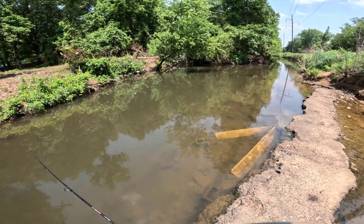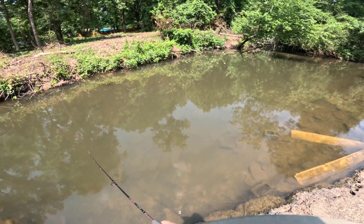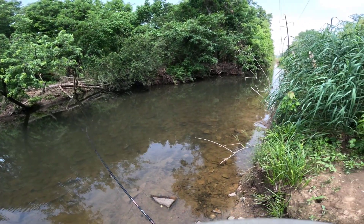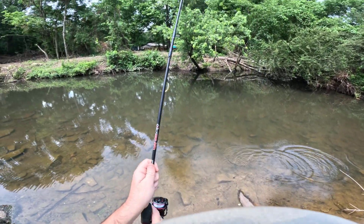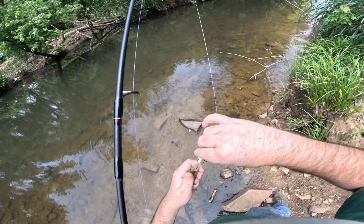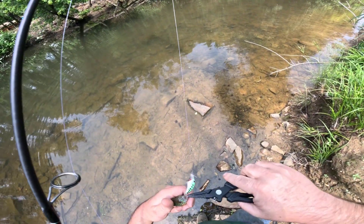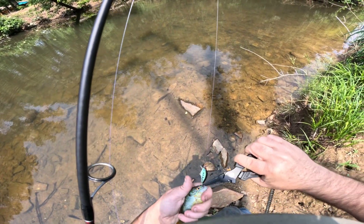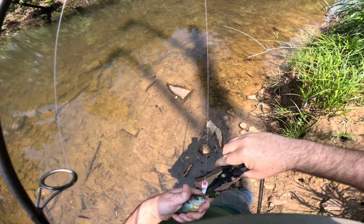I saw bass trying to eat some minnows, so maybe something that looks like a fish will be more appealing to them. Finally got something. Little bitty tiny long-eared sunfish who somehow got all three hooks. Long-eared sunfish are some of the worst about getting the most hooks in them on lures they shouldn't be trying to chase down, really. But we finally got a fish for the day.